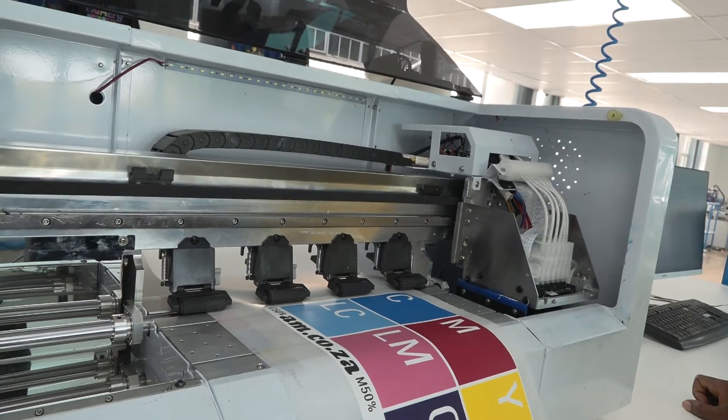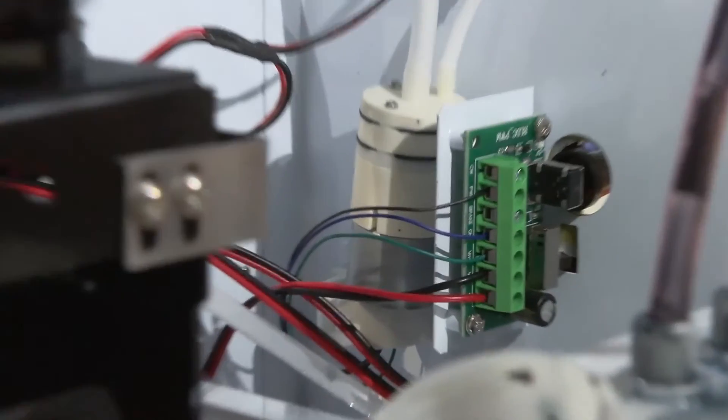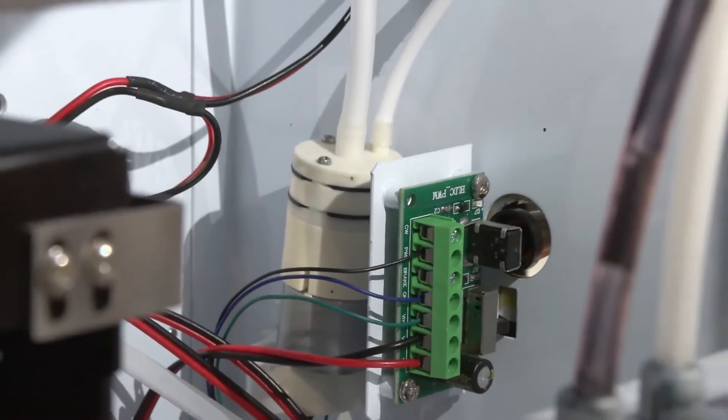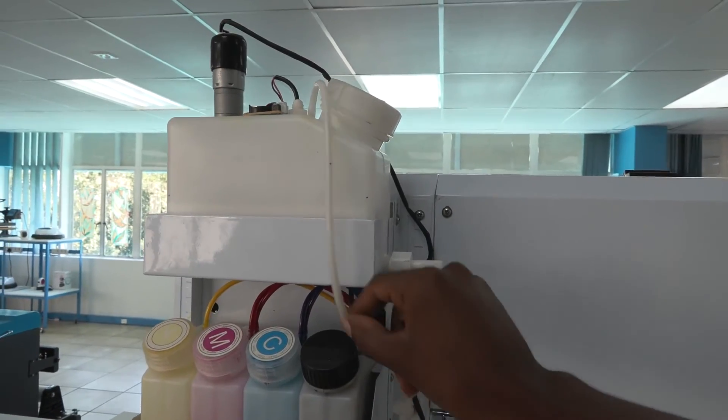But how does that happen? This suction pump sucks the white ink from the damper and returns it to the ink bottle over here.